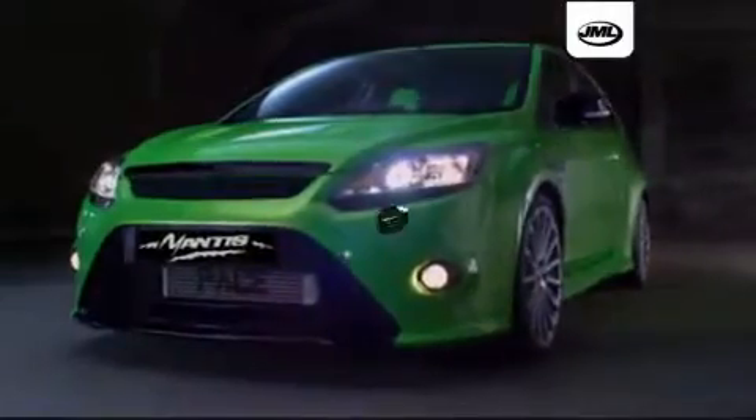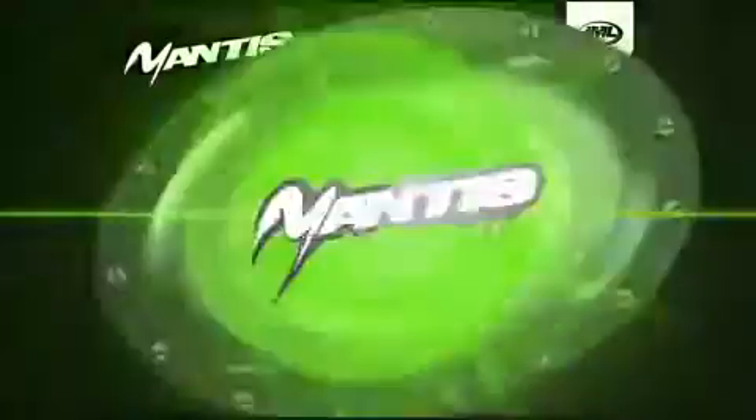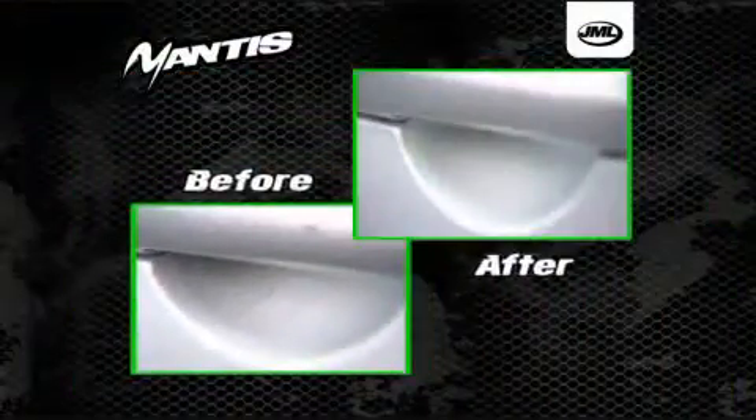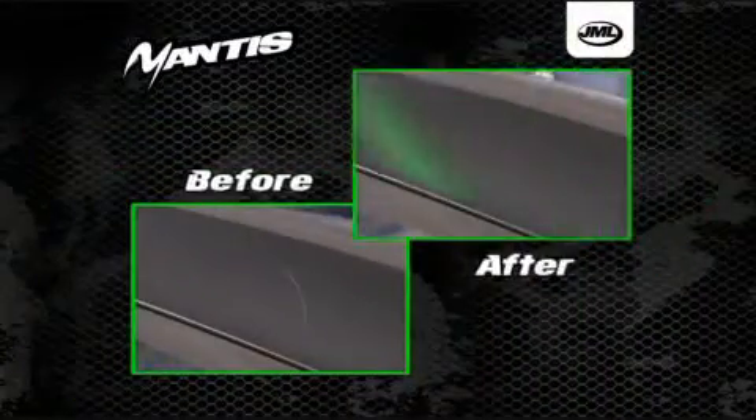Offering an outstanding solution, JML brings you Mantis Scratch Remover. A non-abrasive, specially formulated cream that removes scratches, scrapes and scuff marks quickly and reliably from all paint finishes including metallic.